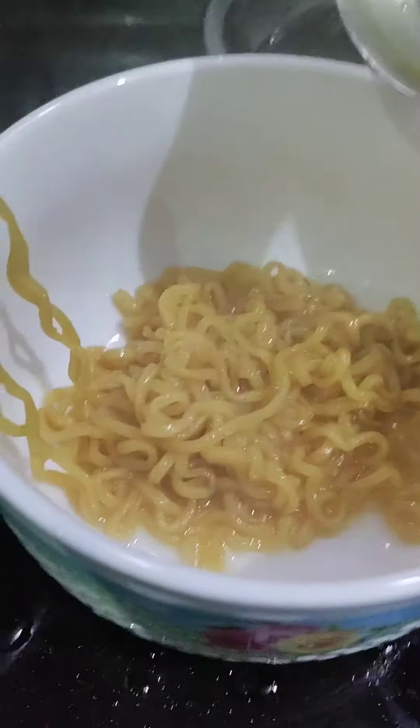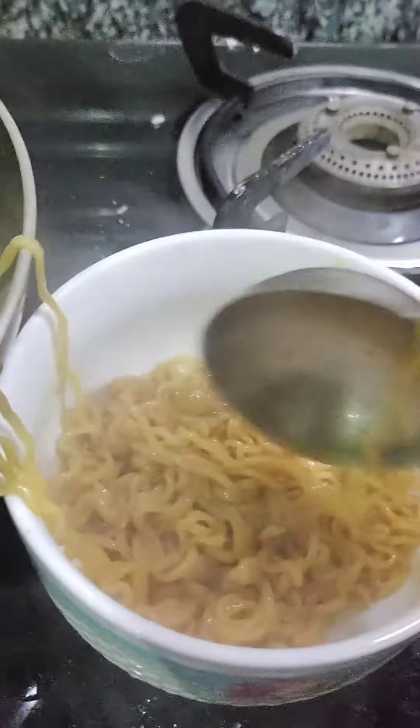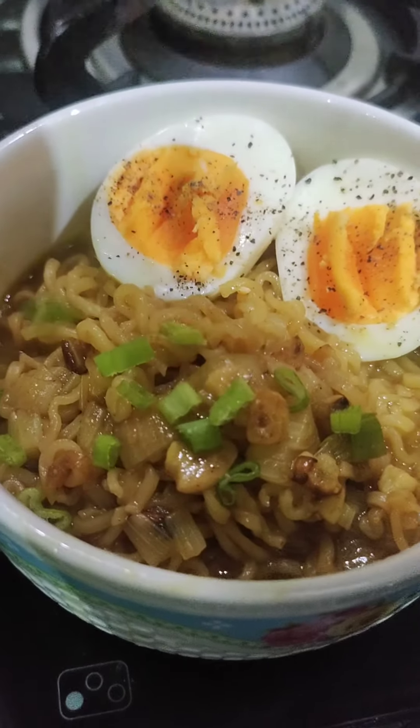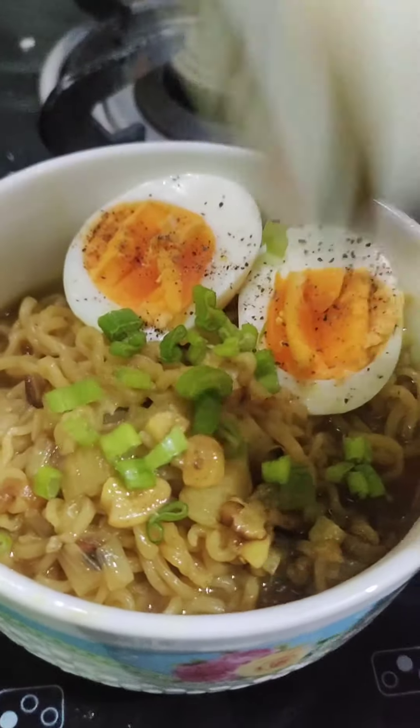Add all the noodles on top and then add a little bit of soup. I don't like too much soup so I kept it minimal. Then add a whole boiled egg, a little spring onion, and chili sauce — and it is ready! It is so simple and tasty.